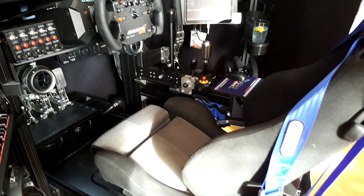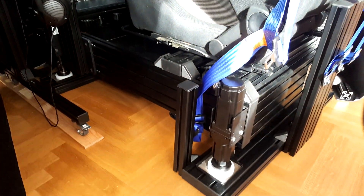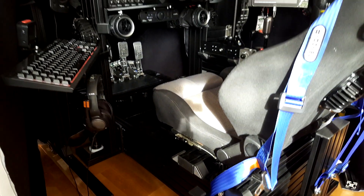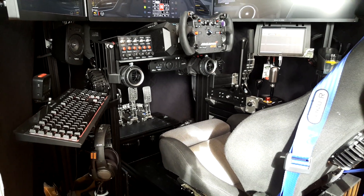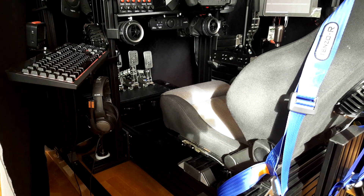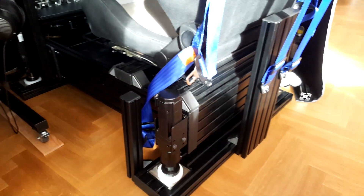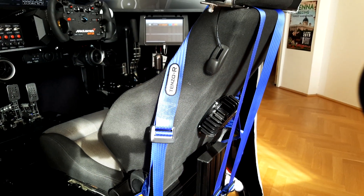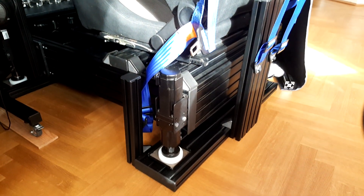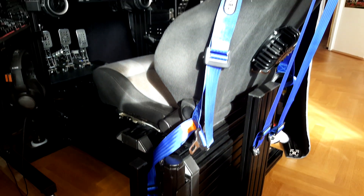The whole cockpit stands on four D-Box actuators, so it's a full motion cockpit — everything moves: the pedals, the seat, the steering wheel. I will make a dedicated video about the motion system and why I prefer it this way. The seat belts are mounted not to the cockpit itself but to a fixed profile underneath, so you can feel the motion going on in the seat belts as well.